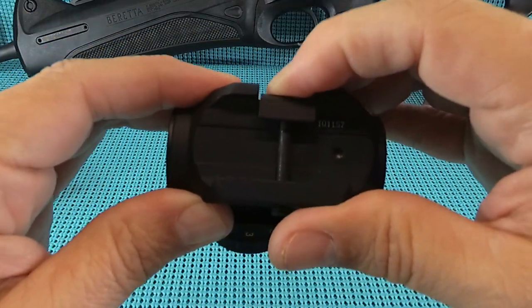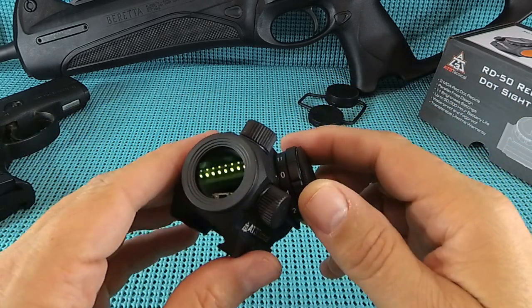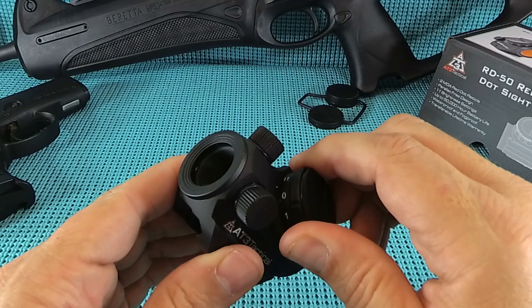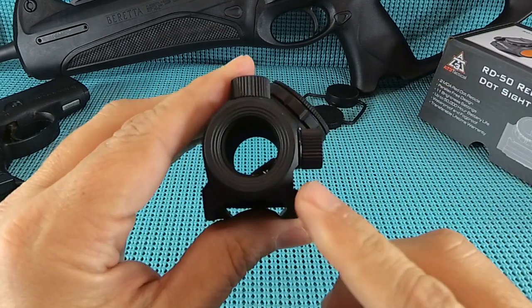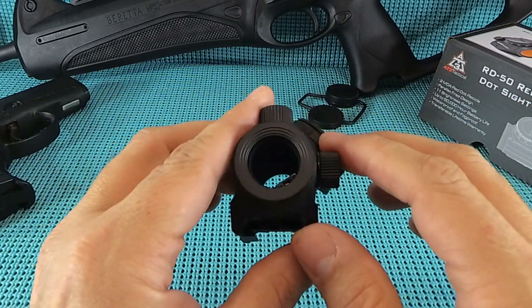Got the springs and clamps - appreciate that, very nice touch. The rotary dial goes from 1 to 11 - these go to 11. It's solid, not loose, real tight with very positive settings. The emitter's at the 5 o'clock position, and out to 12 inches I don't see it at all in my field of view.